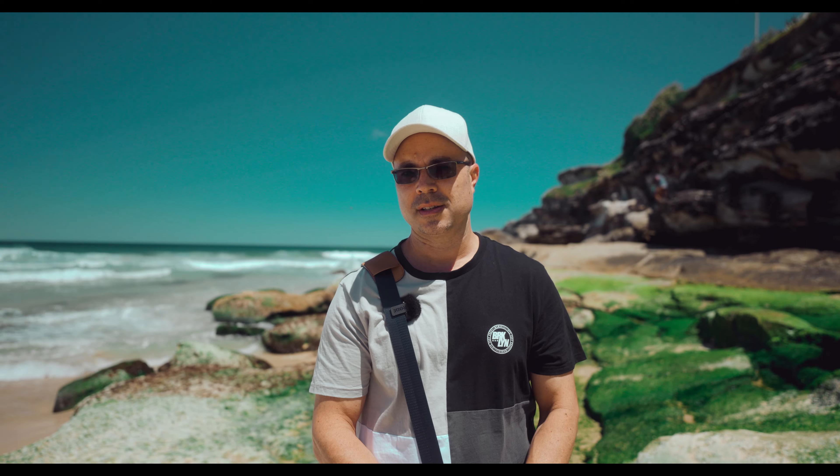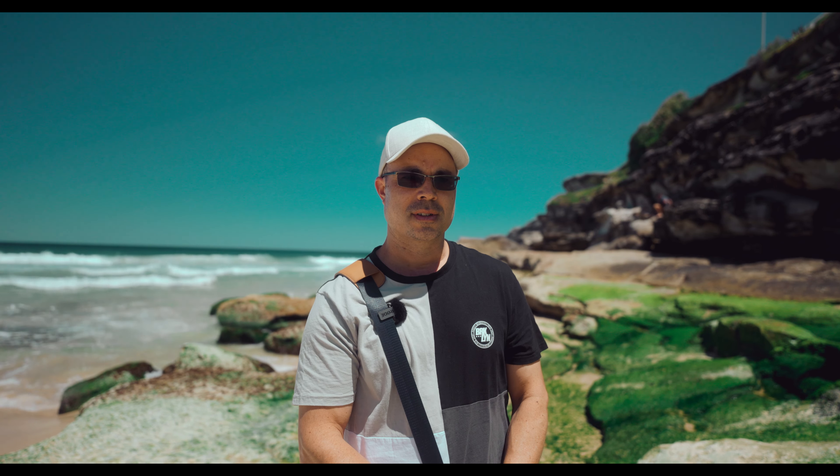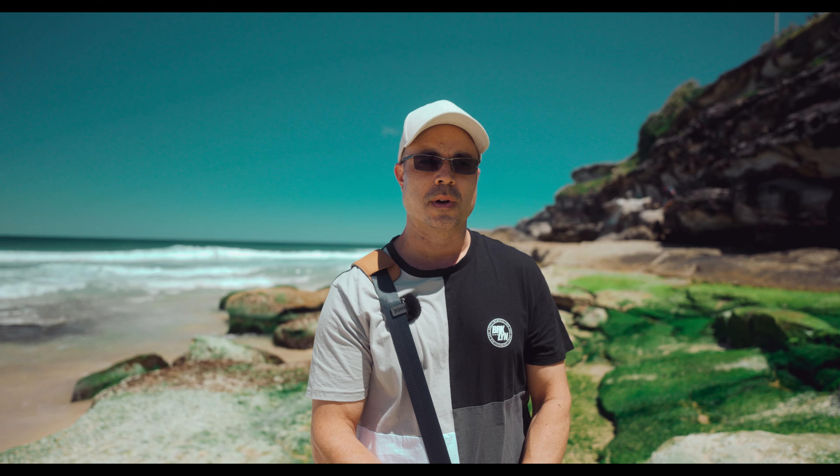Today isn't really about Tamarama Beach — it's just an excuse to show some shots and show a lot that I've been working on.